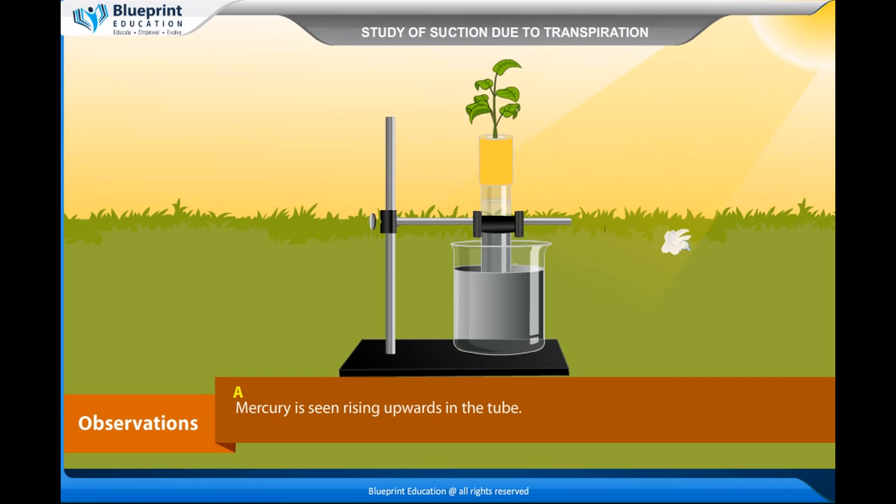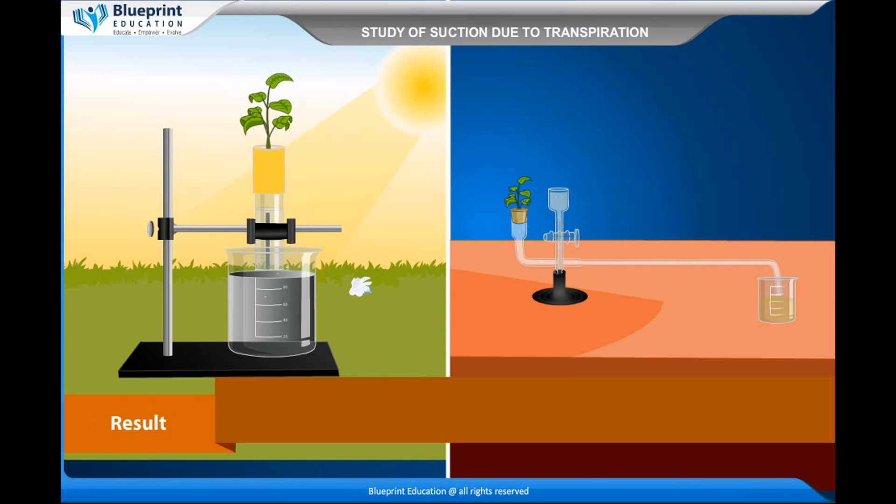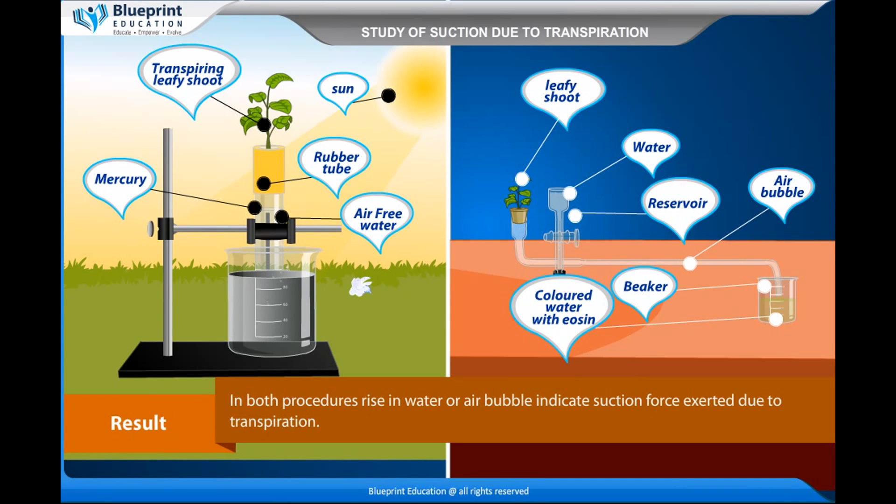Observations: In Procedure A, mercury is seen rising upwards in the tube. In Procedure B, colored water rises in the tube, or an air bubble formed at the distal end of the tube is seen to rise and slowly travel through the horizontal arm of the potometer as a result of suction due to transpiration. Result: In both procedures, the rise in water or air bubble indicates the suction force exerted due to transpiration.